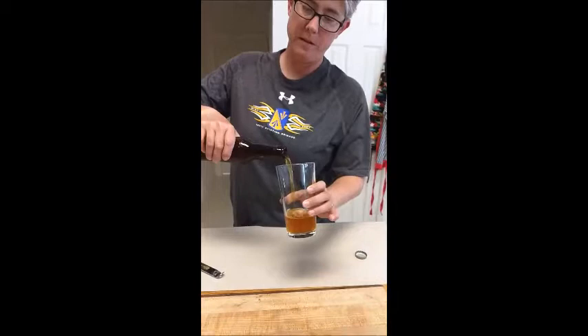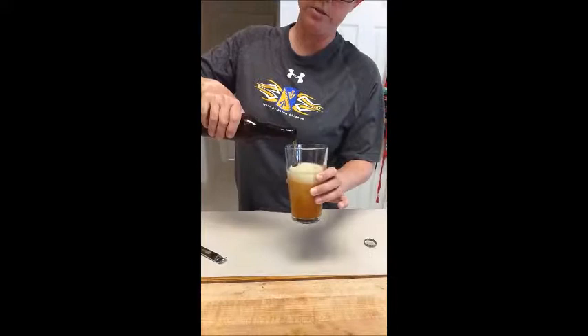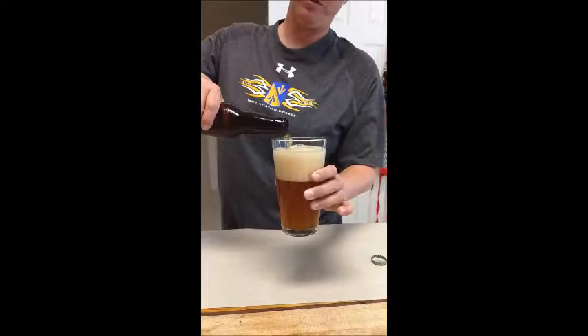There we go. Got a hiss. Smells right. Oh yeah, look at that — getting a decent head. The color looks good. It's looking pretty good actually.